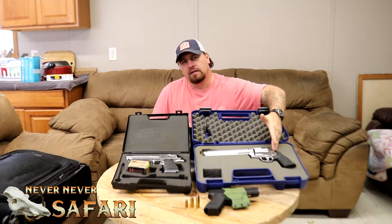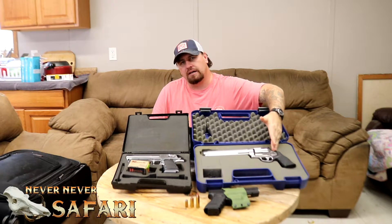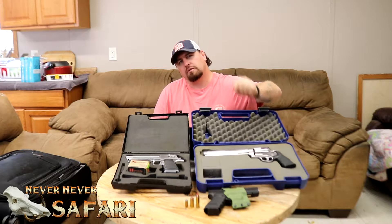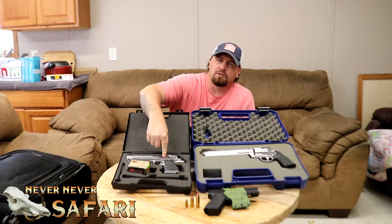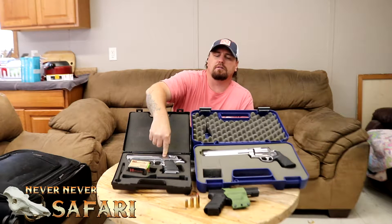Over here we have the Dirty Harry's Wet Dream, the 500 Smith & Wesson — the most powerful production handgun on the planet. On this side over here we have the Bruce Willis starter kit, the .50 AE Desert Eagle.